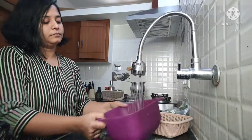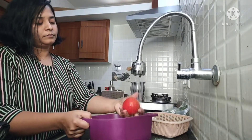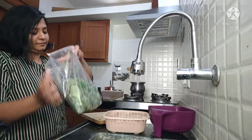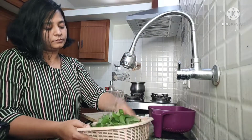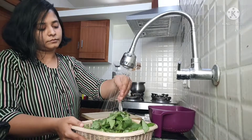Hi guys, welcome back to my channel ReshmaTube. Today I came to you with a wonderful and of course everyone's favorite recipe, that is our traditional gongura pachadi.